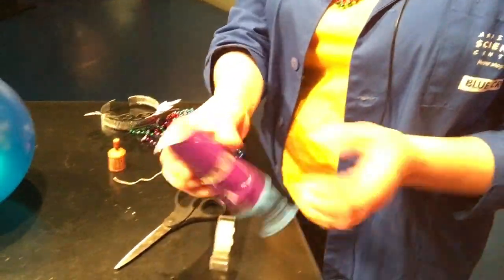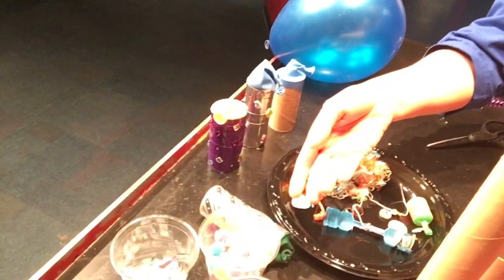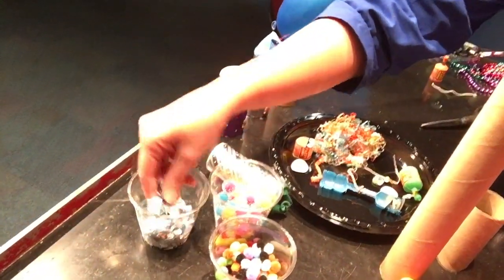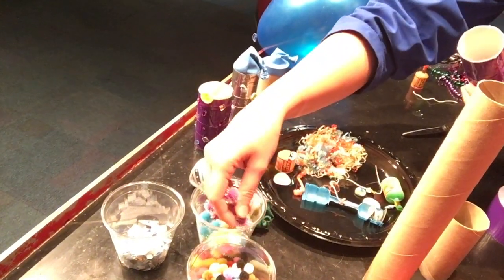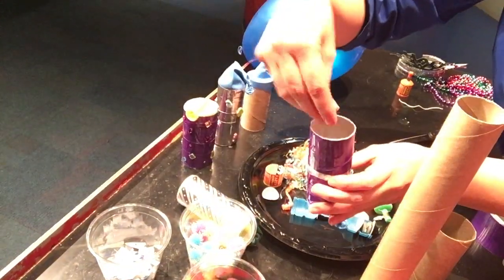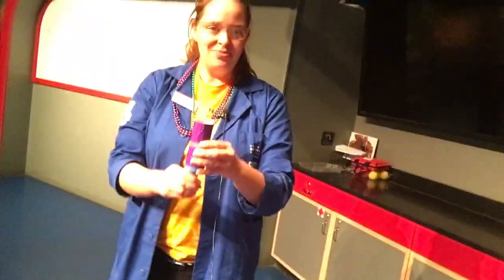Alright, so we have it all made. Now you just need something for the confetti. Over here we have some pom-poms and some craft things. Here's our 2017 calendar we're recycling. So all you have to do is just put some inside — a little pinch of confetti inside — and let's give it a go. Then you just pull the balloon. Energy transfer. Excellent. That's a perfect at-home party popper.